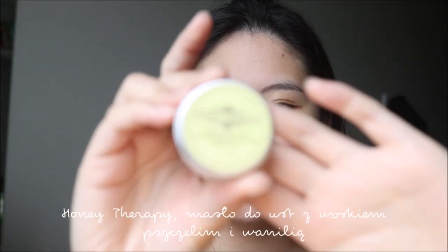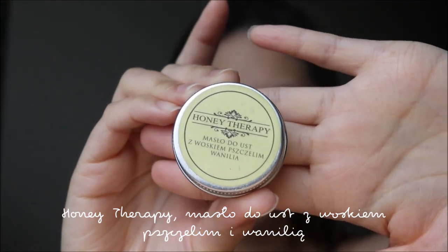So now I've just moisturized my lips using the Honey Therapy lip balm. This is a vanilla-flavored buttery lip balm to moisturize my lips, because my lips are always so dry — like 24/7, no matter if it's winter, summer, or spring.